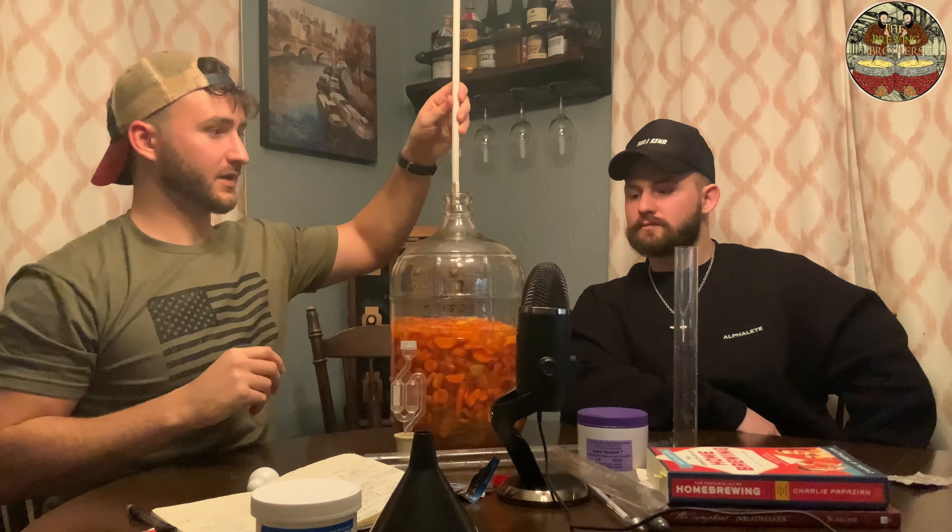If you have any questions about the tools that we're using, the starting gravity, the whole process — we actually just did a video in the same exact spot, same exact outfits, everything. We'll post a link to it. We don't want to go through that whole process again. I did this yesterday, actually — I wanted the carrots and all this stuff to soak so that I can get the most accurate starting gravity reading possible.